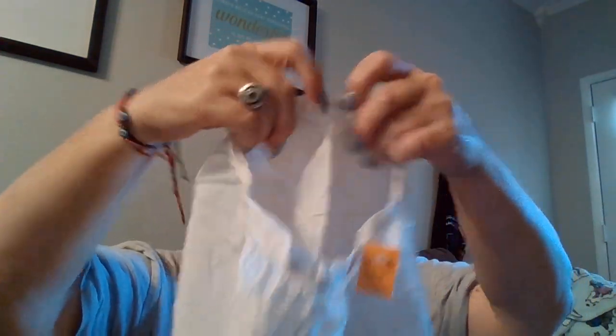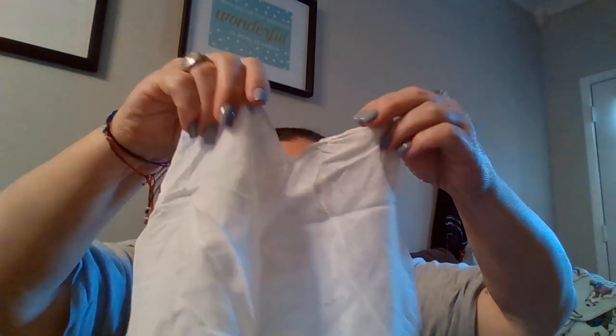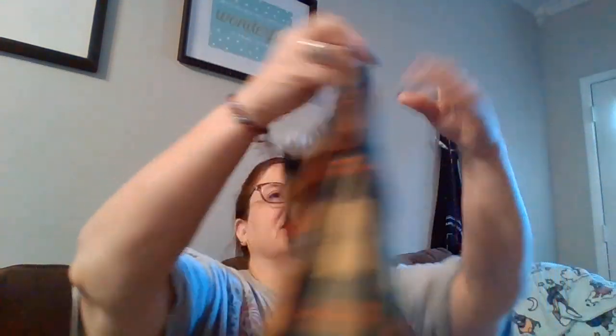I don't know why the buttons came off or if they took them off when making new clothes, but for 50 cents somebody can do something with them. This one was 50 cents too — it has a stain on it, but if I can't get it out it was only 50 cents. And this cute handmade dress was $2.50.